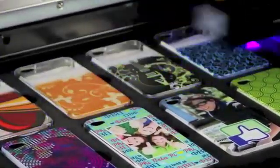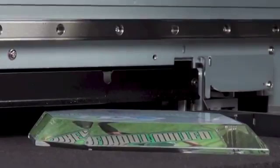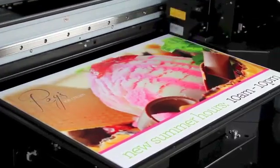The Versa UV's unique combination of advanced eco-UV inks with a safe, low-heat LED lamp allows printing onto virtually any substrate up to 3.94 inches thick with superior print quality.